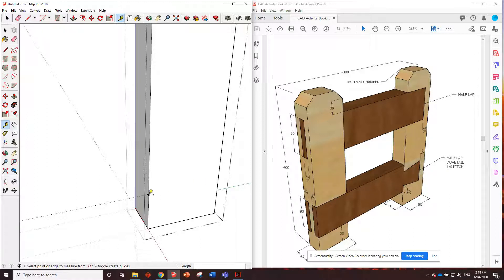From this bottom point here, go all the way up 90 - on the blue axis. Then from that point, come back 22. Those are the bottoms of the dovetail.